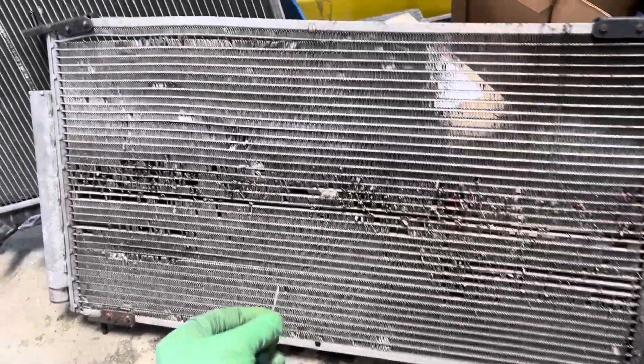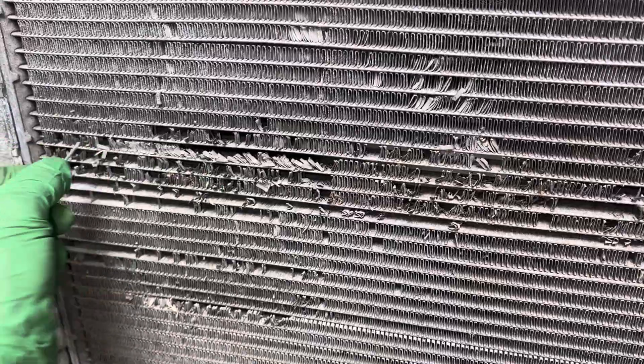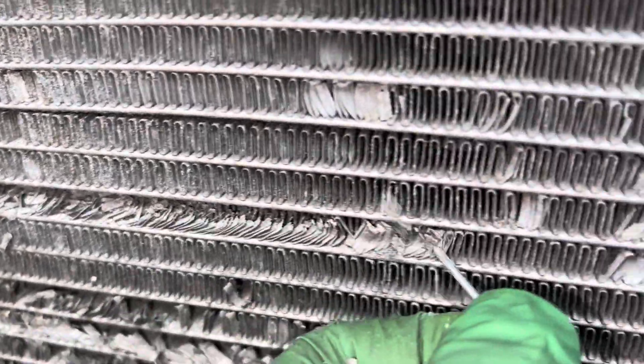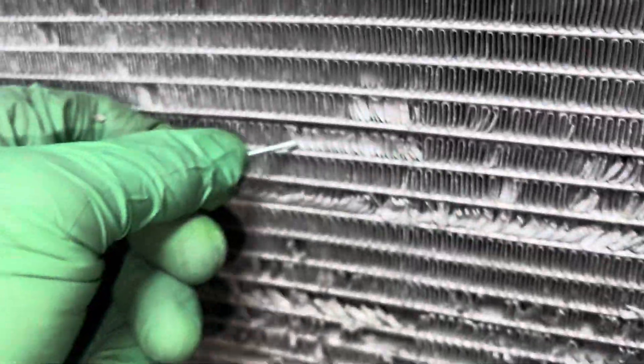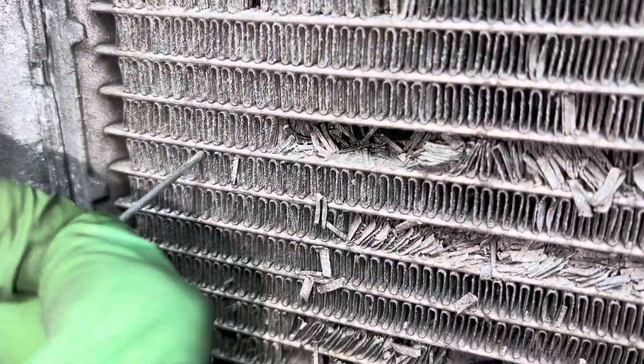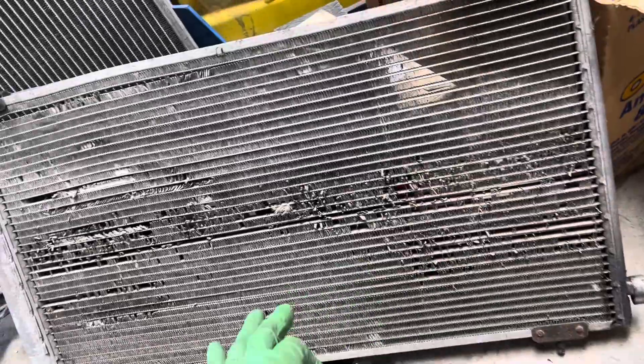We're in a saltwater environment and as you can see we just have basically dust. When they get like this, that is no longer aluminum — that's aluminum oxide, and it's not a good heat conductor.